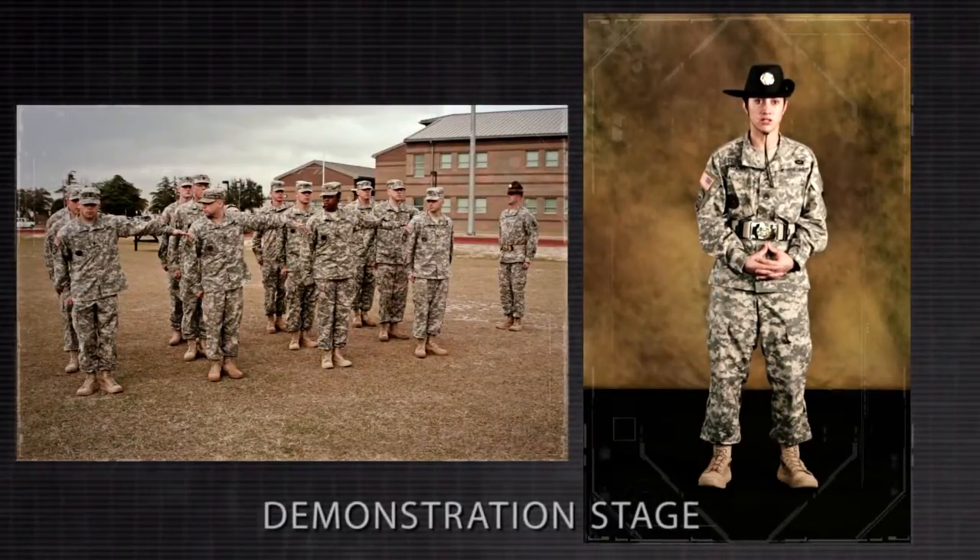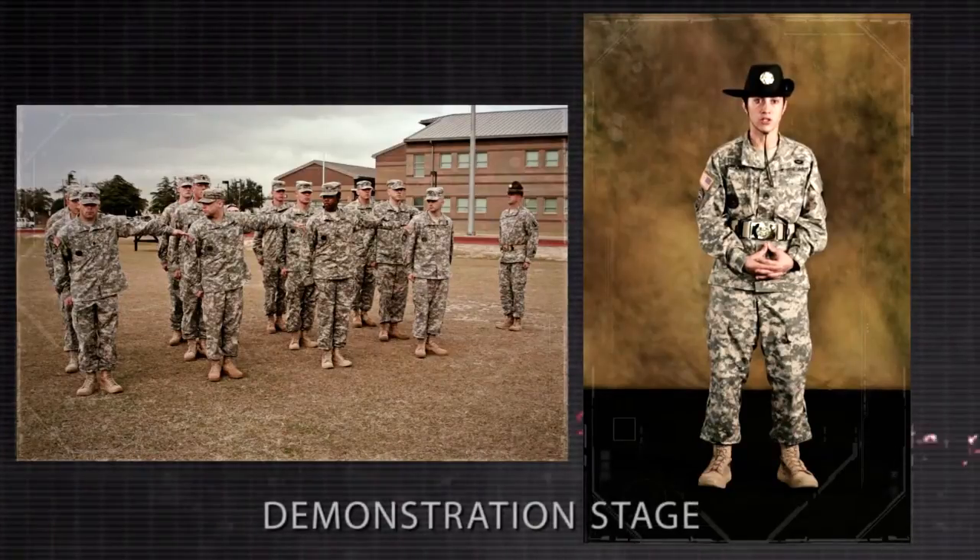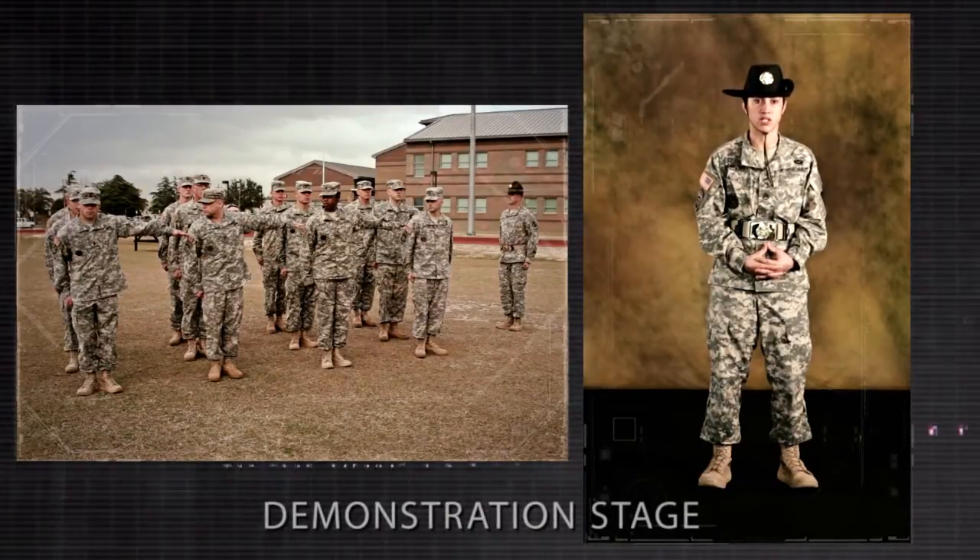To resume the position of attention, the command is recover. On the command recover, each man sharply returns to the position of attention.